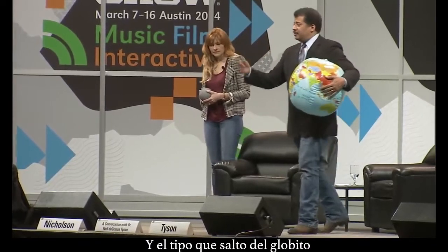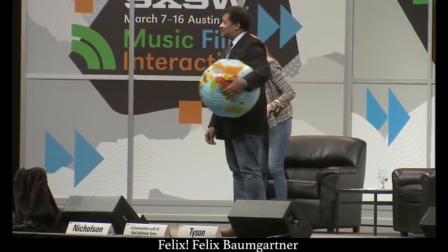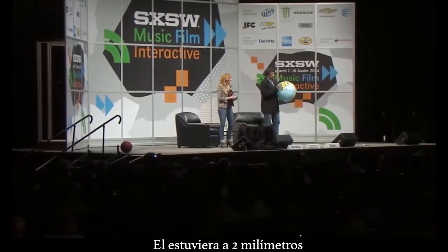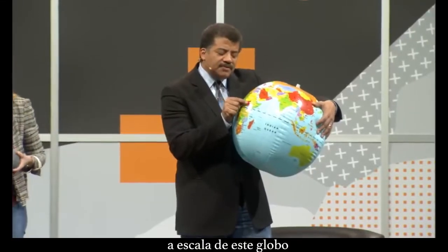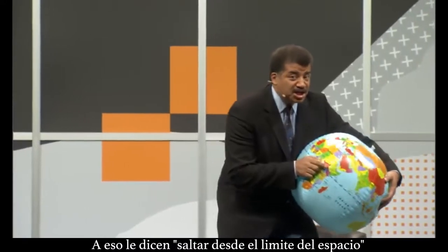That dude who jumped out of a perfectly good balloon — Felix! Felix Baumgartner — he would have been about two millimeters above the surface of this globe. That's his edge of space jump.